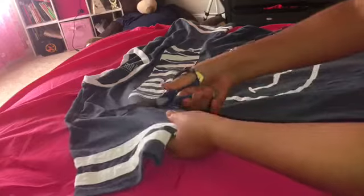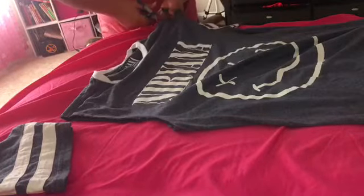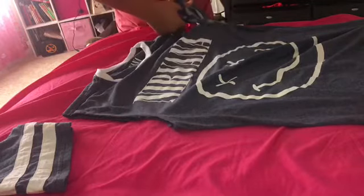Basically, you want to flatten your t-shirt out and then you want to cut on the seam of where the sleeves come out. It can be a long sleeve shirt — you'll just have a lot of excess trim. So you want to cut both sides.